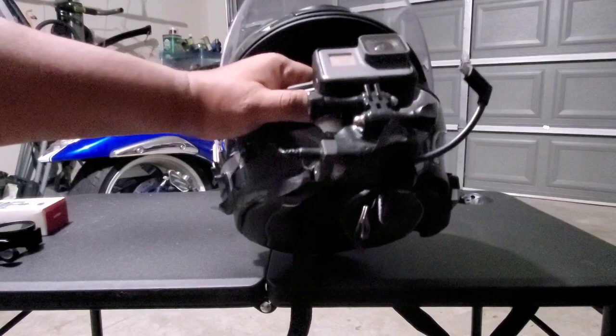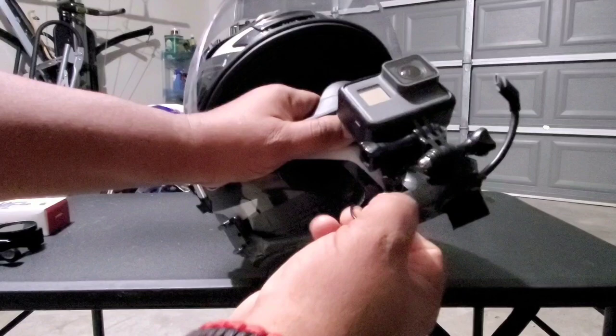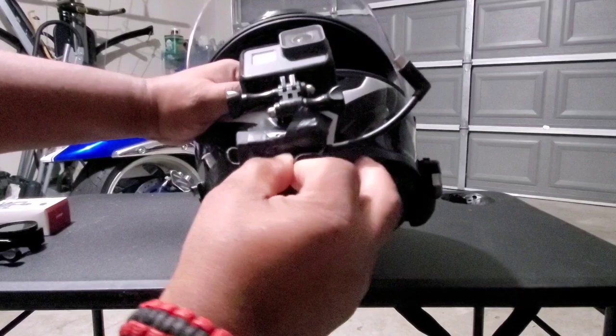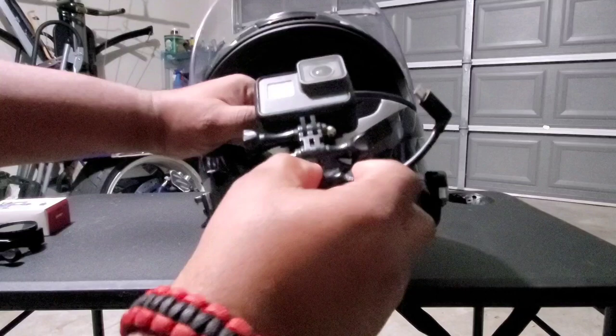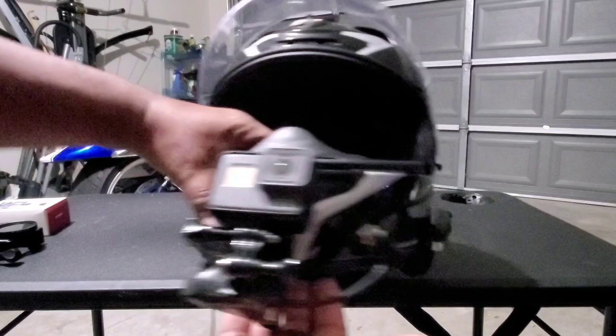The solution from GoPro is this huge brick that you have to find some way to attach to some type of rigging. The microphone plugs in on one side and then the other arm plugs into the GoPro to allow the audio to pass through. As you can see, I have this duct taped on and it's just a mess, so I was looking for a cleaner solution that would bring all these pieces together into one cohesive unit.